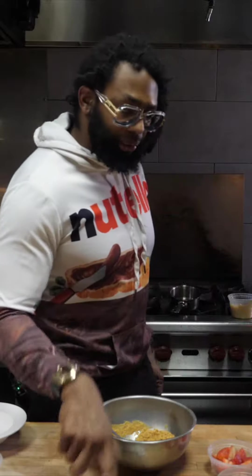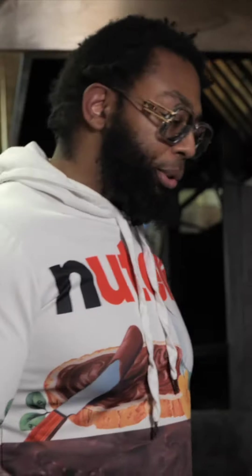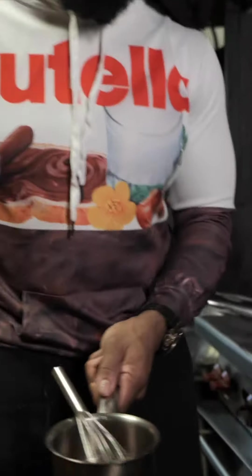I grabbed the first one I found — it's inside of a can. Don't judge me. So now we have the rosé cooked down in the syrup. I'm going to use a splash of heavy cream. There's a knob of butter inside.